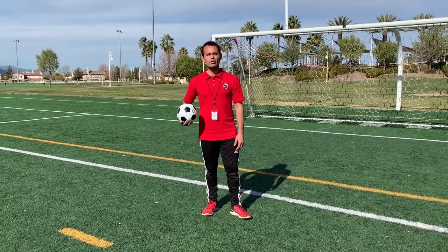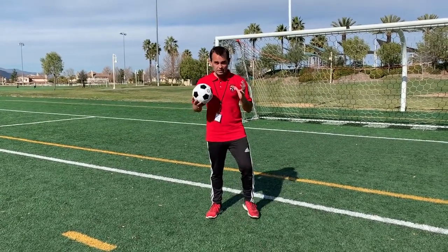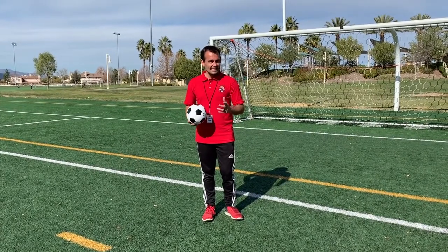Hi everybody, Coach Ryan here from Soccer Saints to give you a tutorial Tuesday tip. So today's tip is actually going to be a drill — it's going to be our drop knee catch drill.